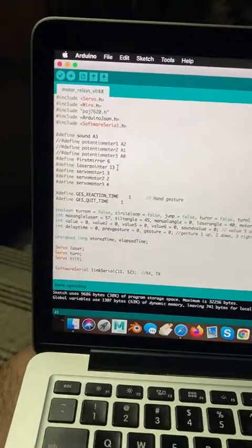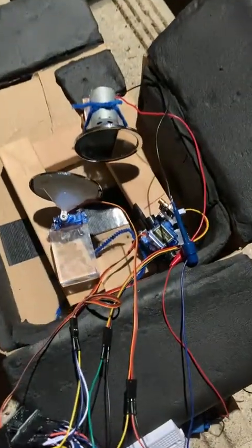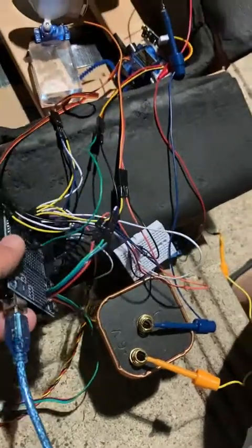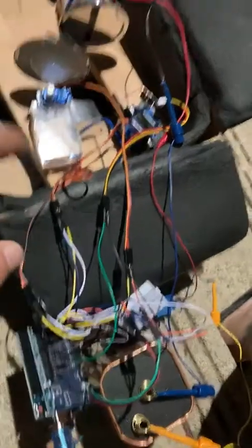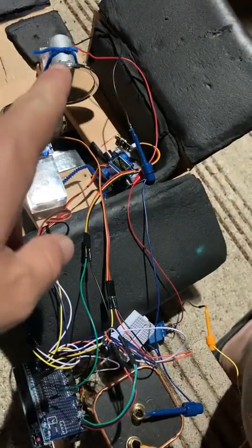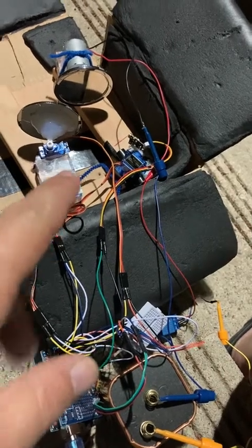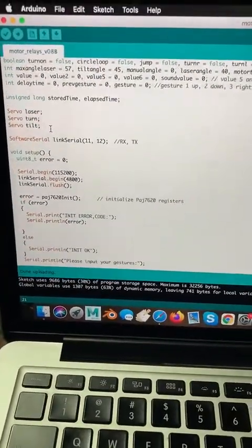I wanted to show you guys where I am with my project right now. Most of the problems I had, as I expected, were making sure that motor and the old one that I had synced their frequencies so I would get nice shapes out of it.